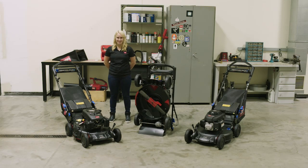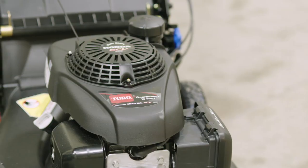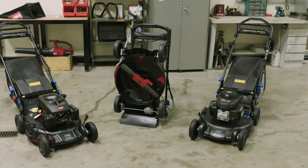Hello, my name is Linnea McChesney, Associate Marketing Manager for Walk Behind Lawn Mowers at Toro. I'm here today to introduce you to the brand new Super Recycler. It's the same Super Recycler that you've always known and loved, now with an upgraded look and premium features.